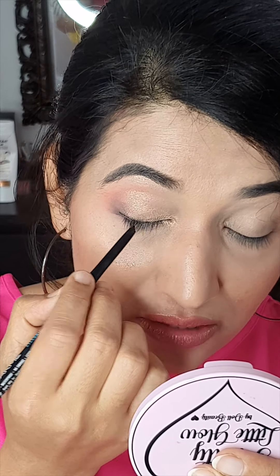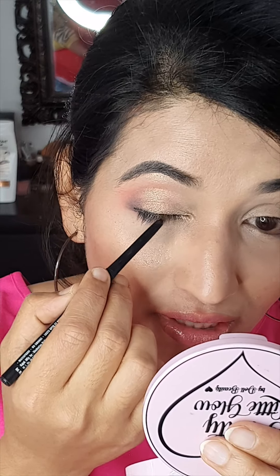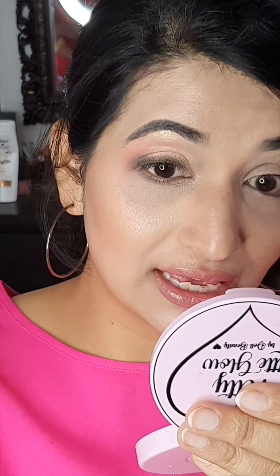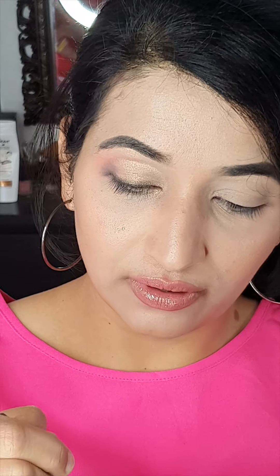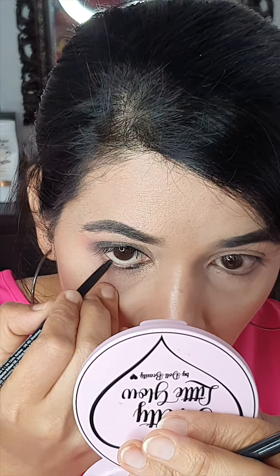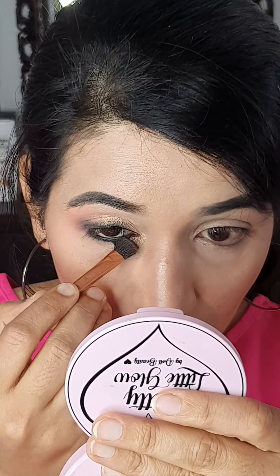Now I'm going to take my kajal and draw it along the lash line, prepping for the eyeliner. I'll smudge it to get a diffused look along the lash line. Before drawing my eyeliner, I apply the kajal to get a good eye shape. Just make sure to smudge the kajal — otherwise it's going to spread under the eye throughout the day.